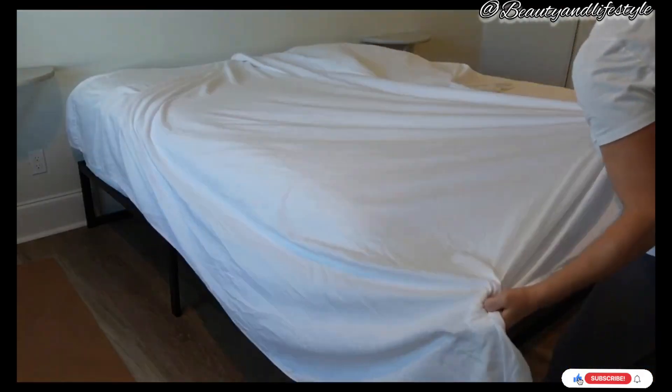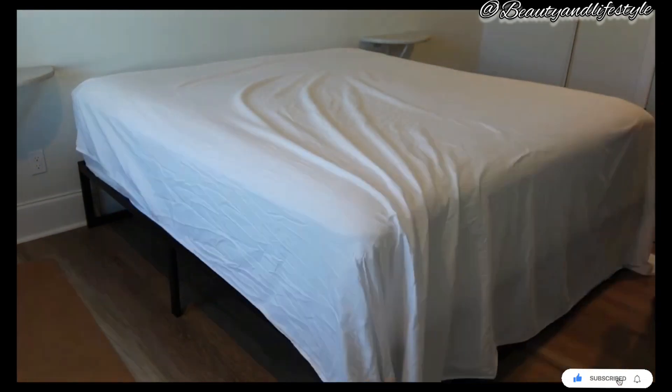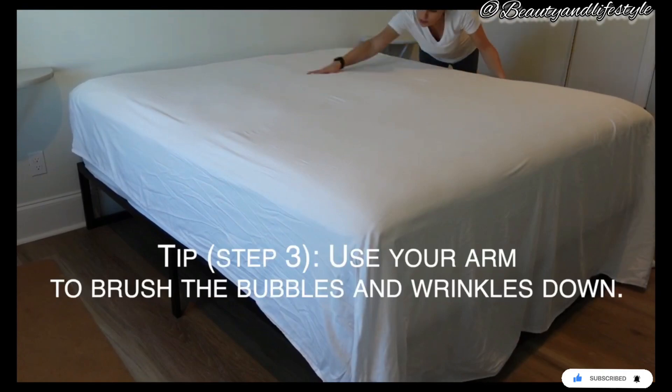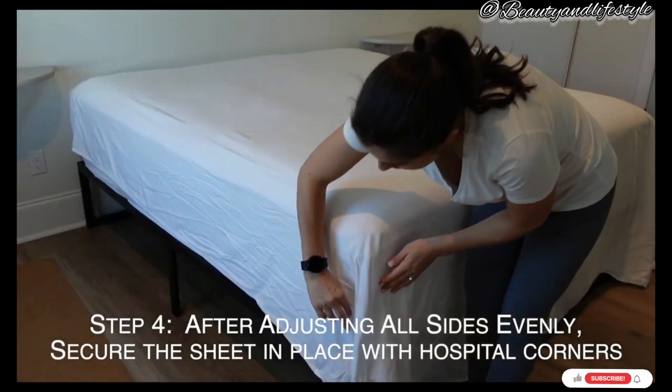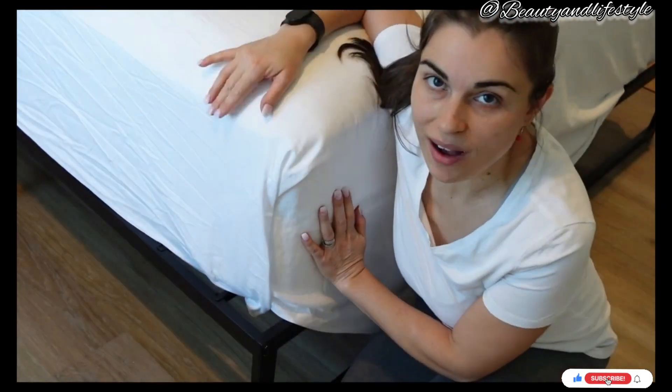Now it's time for the flat sheet. Place it on top of the fitted sheet with the right side facing down. Starting at the head of the bed, tuck the sheet underneath the mattress, leaving a bit of overhang.